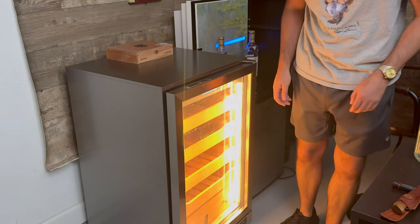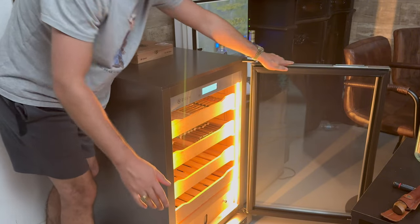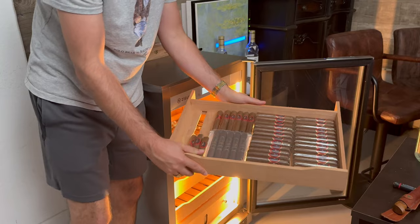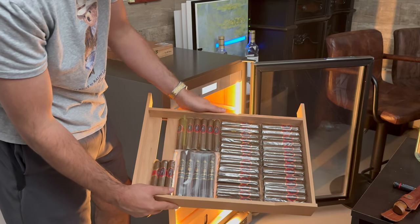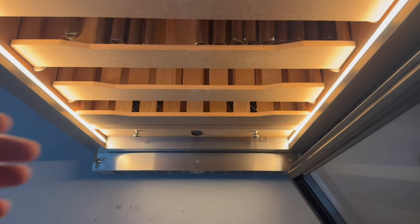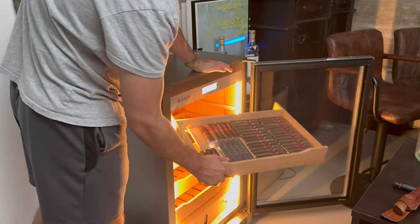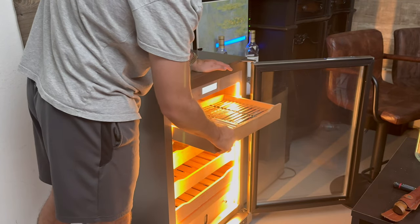Let's take a look at this thing right here. You've got one, two, three, four shelves for your cigars. This is what the shelves look like — stacked with a base of cigars. So you've got four trays like this. Right here I've got about 40 cigars, and then you can put another layer on top, so that's about 80 to 100 cigars right there depending on how you arrange it.